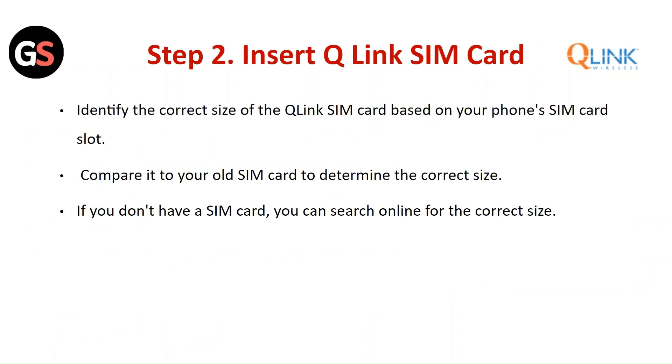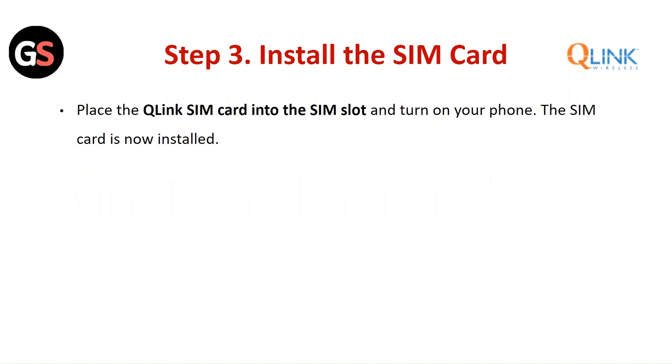Step 2: Insert the Q-Link SIM card. Identify the correct size of your Q-Link SIM card based on your phone's SIM card slot. Compare it to your old SIM card to determine the correct size. If you don't have a SIM card, you can search online for the correct size. Step 3: Install the SIM card. Place the Q-Link SIM card into the SIM slot and turn your phone on. The SIM card is now installed.